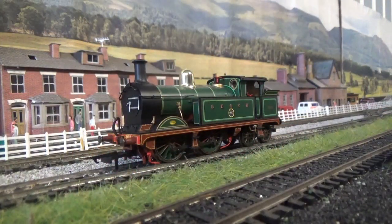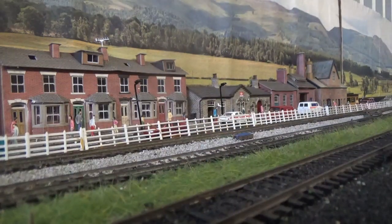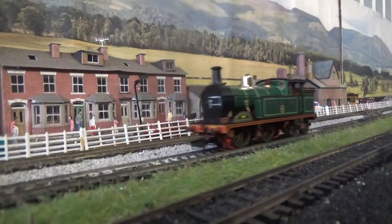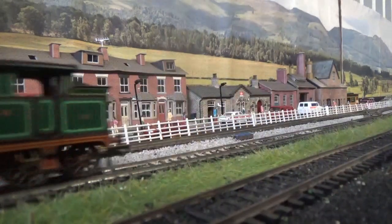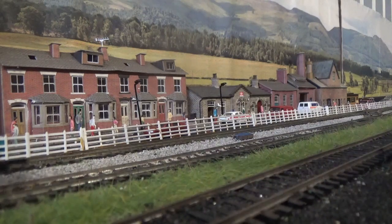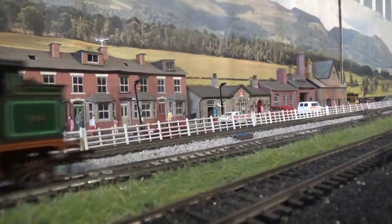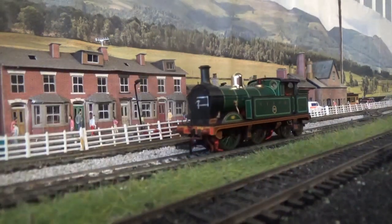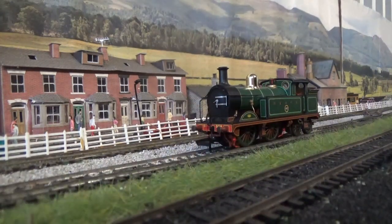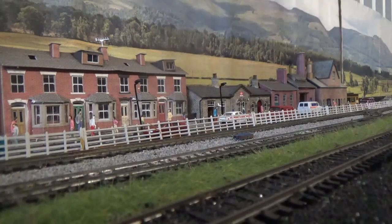Now I'm going to test the motor — the model is on the track, and this is the moment of truth. Oh yes, look at that — she works! And that's very smooth as well. I'm well chuffed with that. It does make a noise when going in reverse, but I'm sure that will improve over time. I am well happy with this.